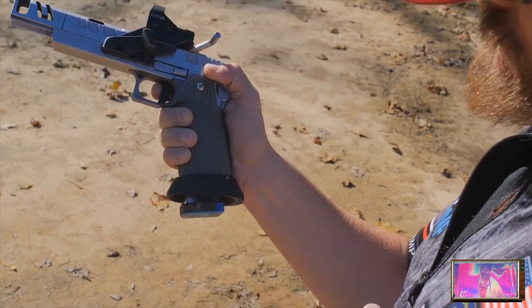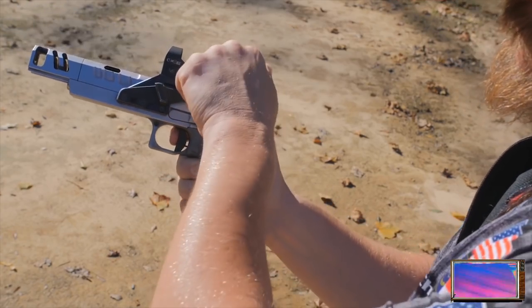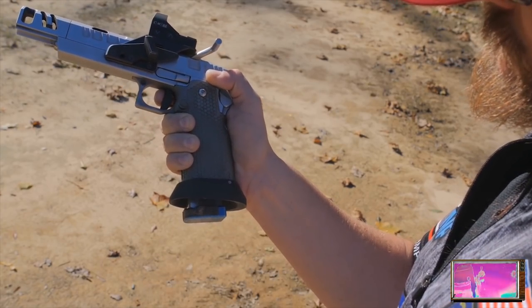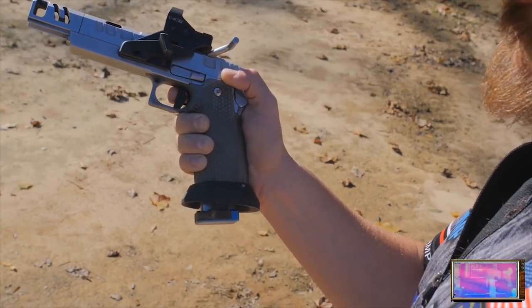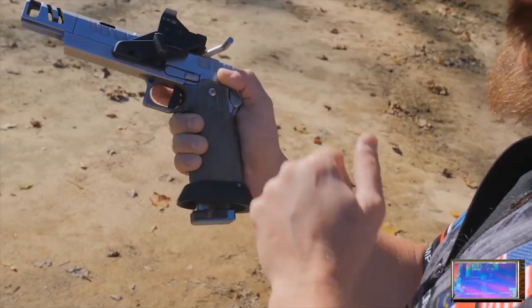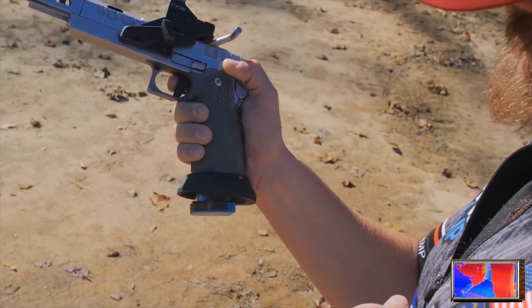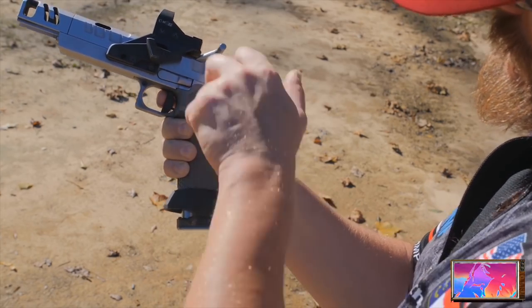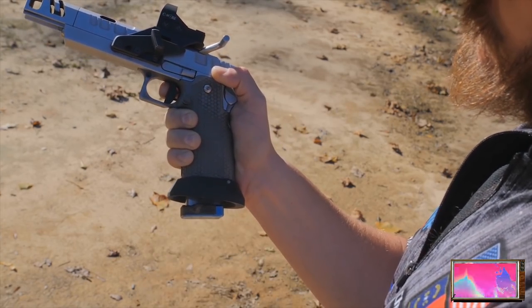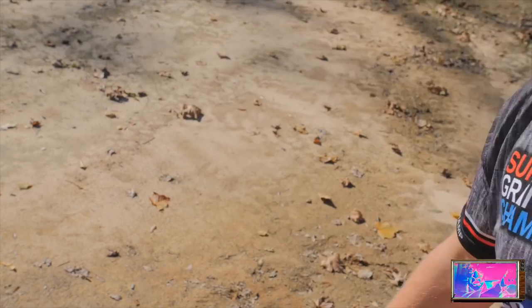Quick recap: riding the trigger on a two, feeling the reset, prepping again. It's very important you play around with this. Most guys have just pulled the trigger slower or quicker but never actually pulled it differently. Not every target requires the same pull of the trigger. You need to know your level, what division you're shooting, and work all four levels of trigger pull for optimal accuracy and speed.